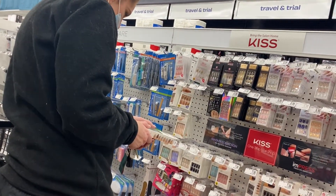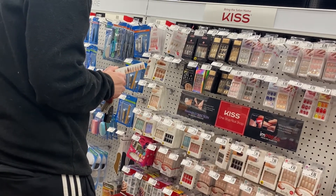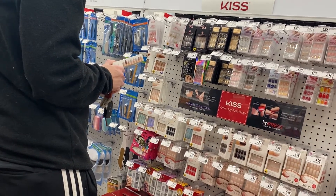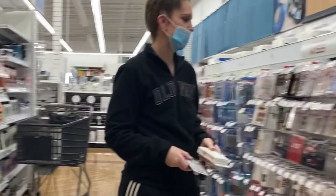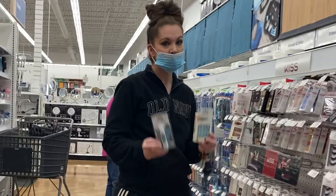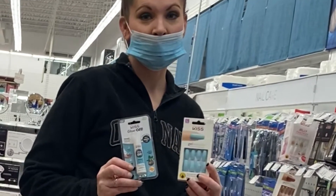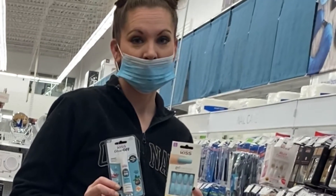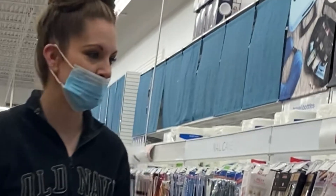My new addiction is Kiss Press-On Nails. If you haven't tried them, they are simple and amazing. After standing there forever picking up nails and putting them back down, I finally decided to go with this baby blue set, and then this product called Glue Off that's supposed to take your nails right off without having to soak them in acetone.